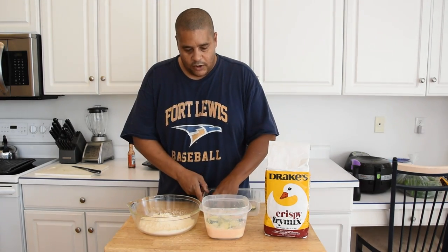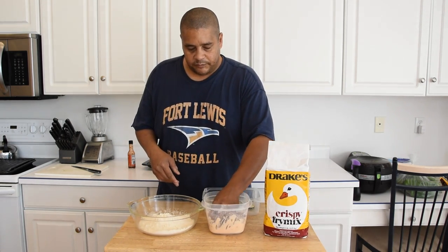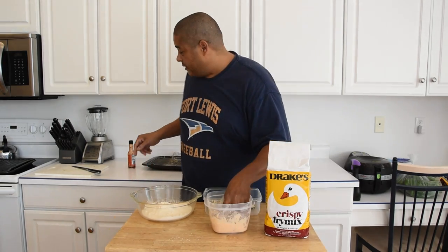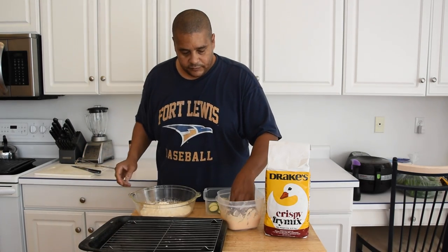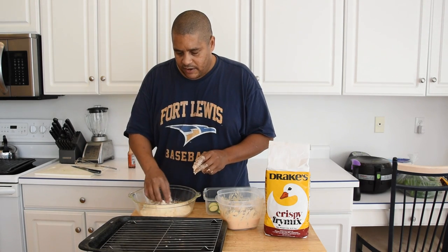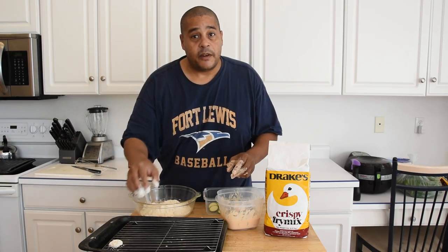We're going to get these in our wet batter and make sure that they are fully coated. Once they're fully coated, we're going to go ahead and throw them in our dry mixture. I'm just going to do these one at a time so I don't end up with a bunch of clumping, and we're just going to set them on that rack.